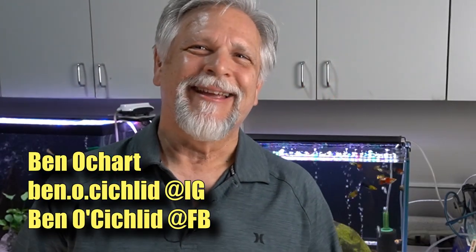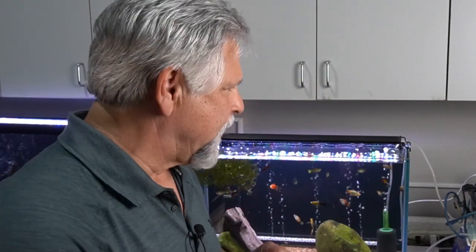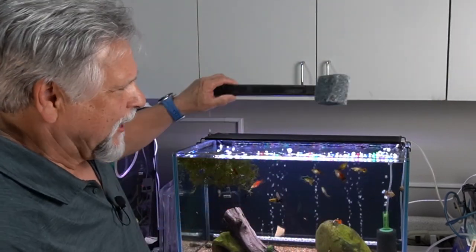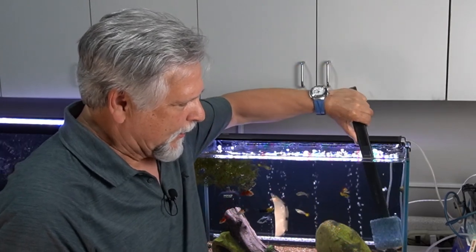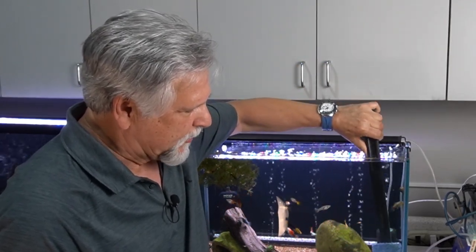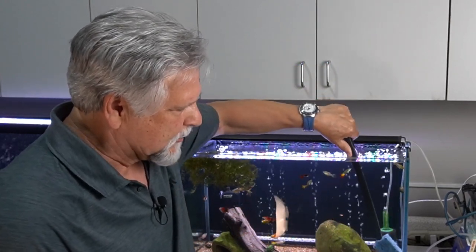Hello friends. Recently, water changes have been a very, very interesting topic in the YouTube community. And so I wanted to just add something to it — something that I consider to be a little bit of common sense.